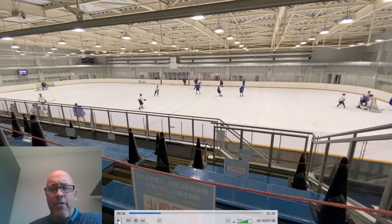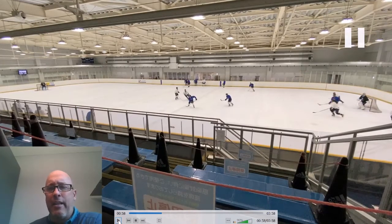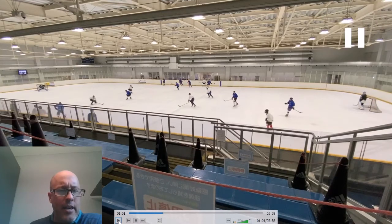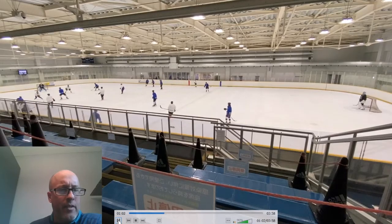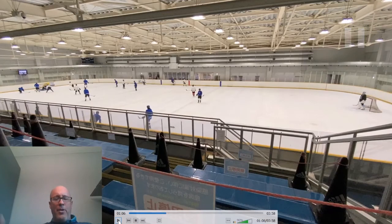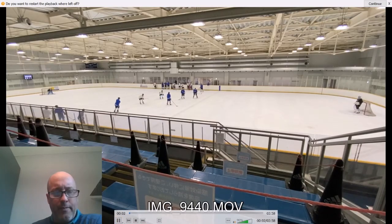Our three blue guys should be out at the top of the circles by now — we're just barely getting there, late. You've got to get going, this drill is fast. Looking good here — three guys look like they're crossing at the same time. That's closer. Nice play, not bad. We got a beautiful chance — let's get this going.